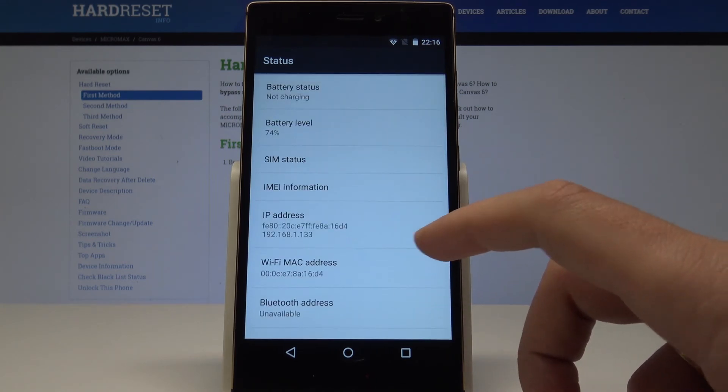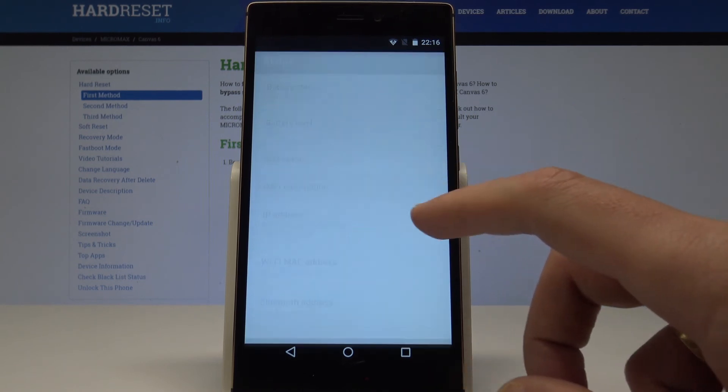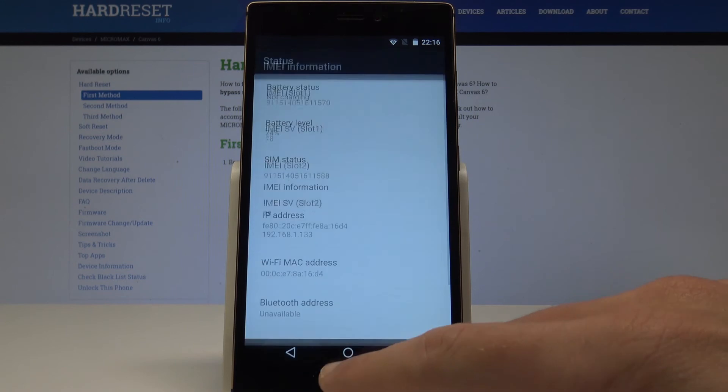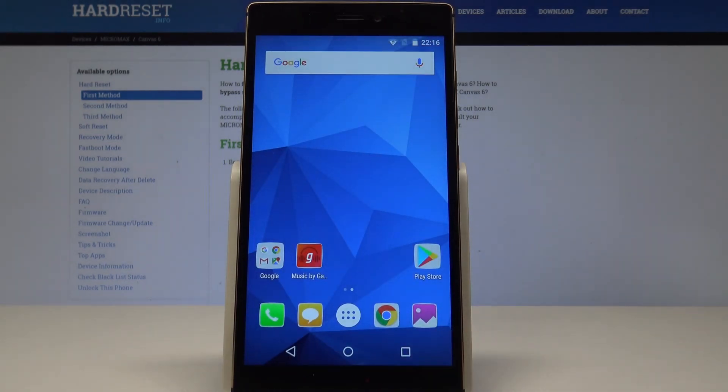If you would also like to read the IMEI number, tap IMEI information and here you've got access to the IMEI info. That's it — go back and you can use your device normally. Thank you for watching, please subscribe to our channel and leave a thumbs up under the video.